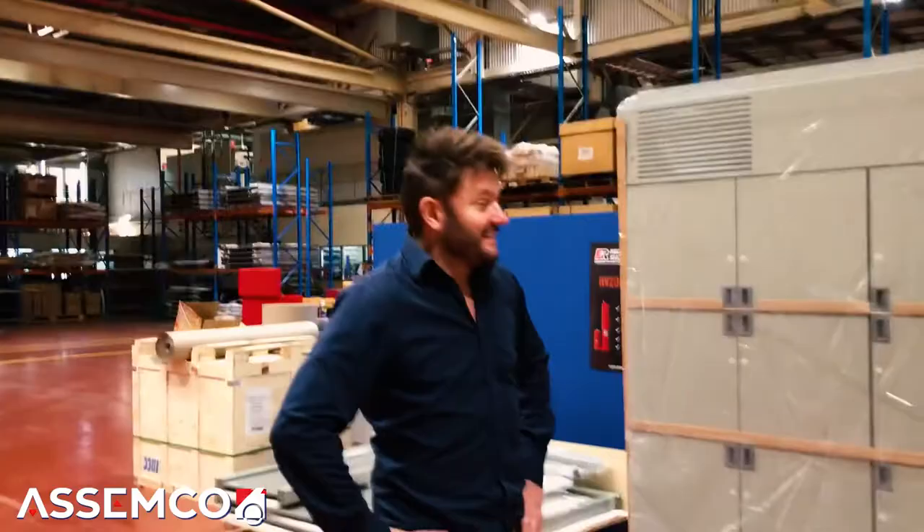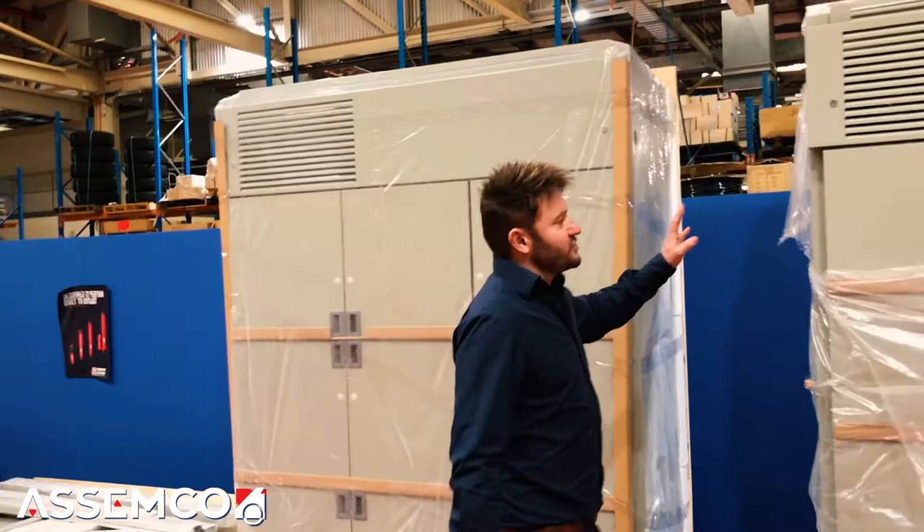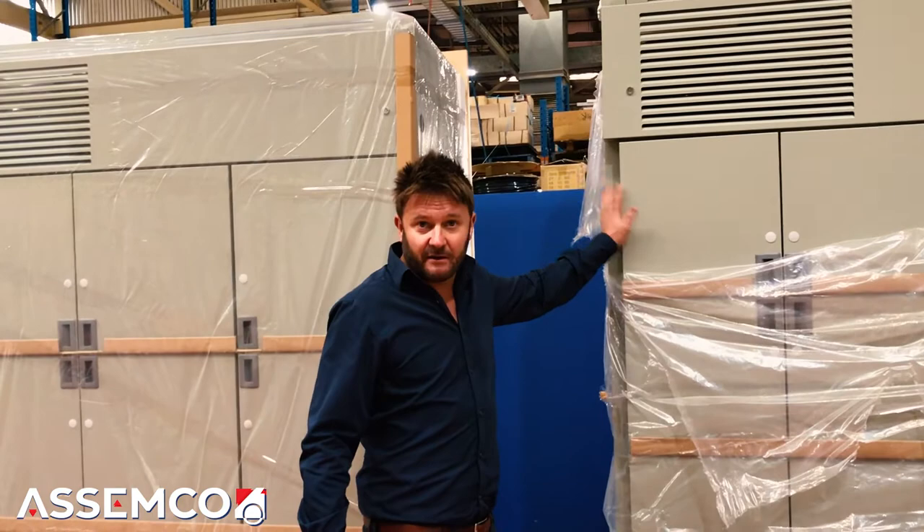This company has just come to us — they've designed refrigerated lockers and expect an order of about 800. They're looking for us to do the steel manufacturing, powder coating, assembly, and distribution to their customers. They specialise in design and sales but don't want to do the manufacturing. We're a one-stop shop — otherwise they'd need a steel manufacturer, separate powder coater, and then someone for assembly. There's really not a company like Assemco where you can just hand over your drawings and we'll take care of it all. They're quite excited and asking if they can base their office here.